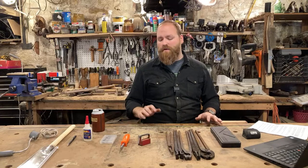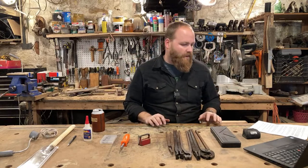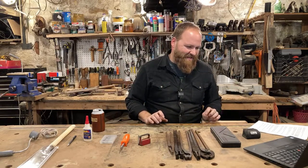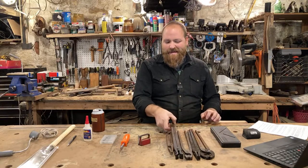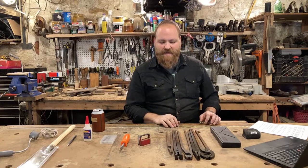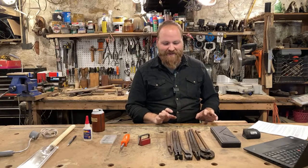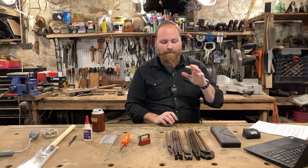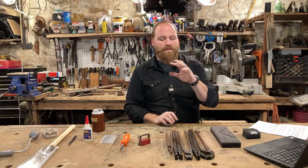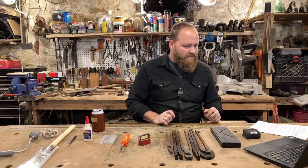These are great for any blacksmith, knife maker, or bladesmith — experienced or new. Making them yourself teaches you how the jaws are made, how to adjust the boss, and how to set rivets. It took me maybe three or four hours to do all five. A lot of people think it's not worth the time, but they're really fun to make.